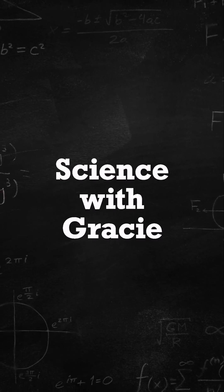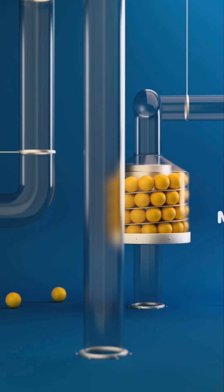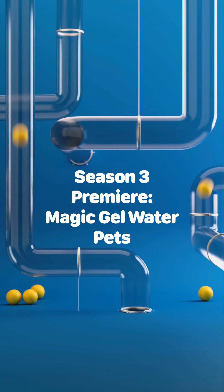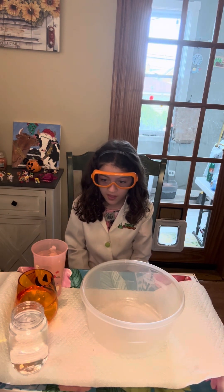Science with Gracie! Hi! Welcome to Science with Gracie. Today is the season 3 premiere.